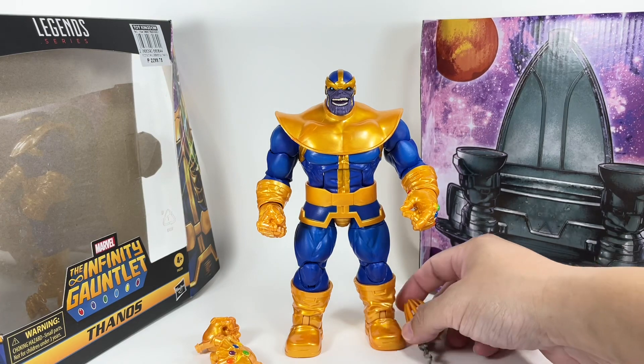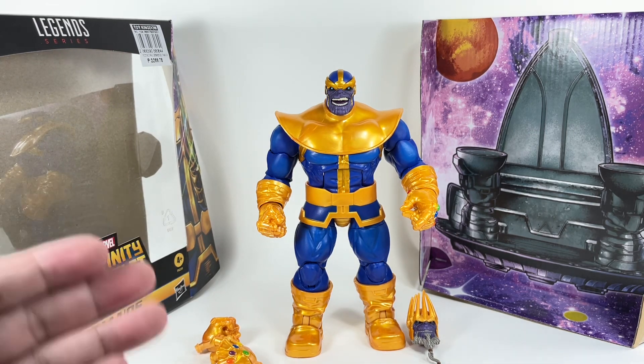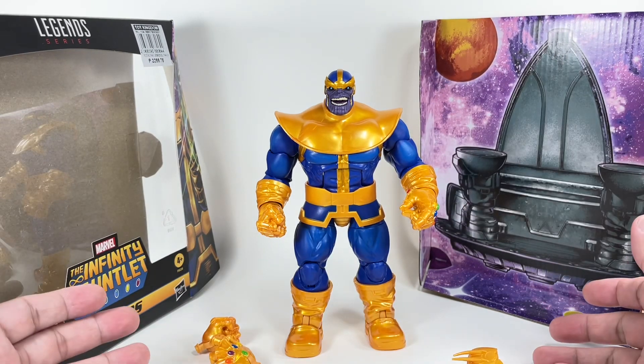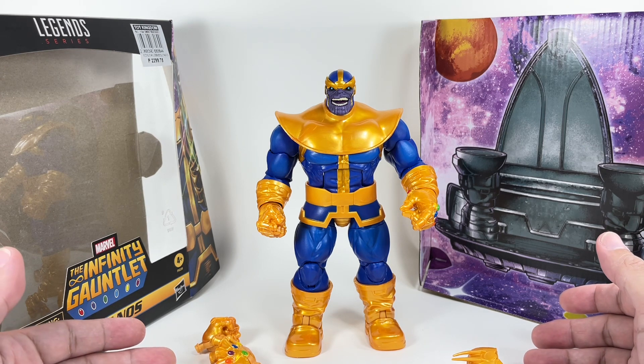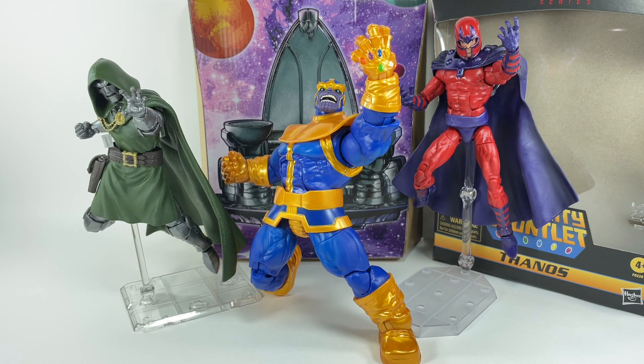In terms of aesthetics, I think Hasbro nailed it with this figure. The proportions are great, the details are great, and the paint apps are spot on — absolutely near-perfect. I got very lucky. Both head sculpts are absolutely amazing. This is the best comic series Marvel Legends Thanos we have ever gotten in the 1:12 scale. Probably the best comic version of Thanos to date. I'm so glad I got rid of the two predecessors — the Walmart exclusive version and the Build-a-Figure — and I'm especially glad I didn't bite the bullet and get the Marvel Select version.